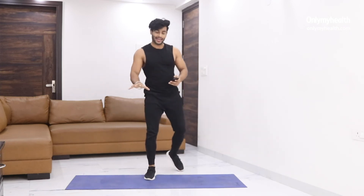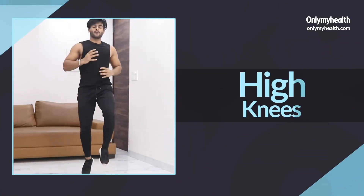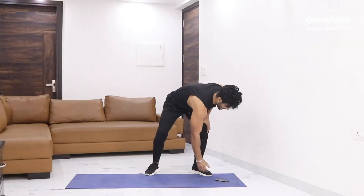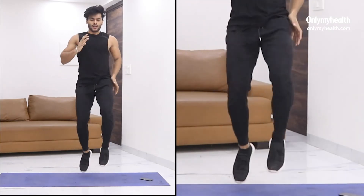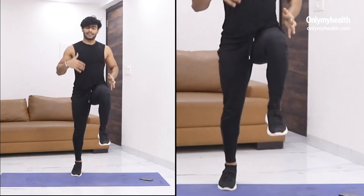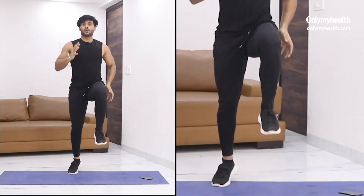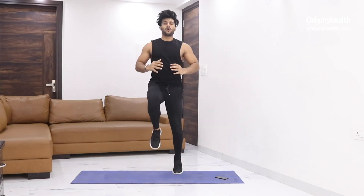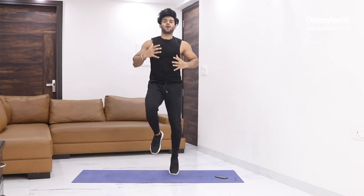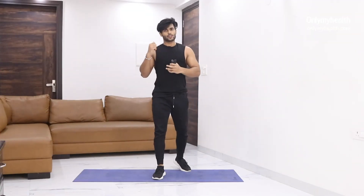Last one — high knees. Simple and basic. Just one and two. Let's do it — 30 seconds of high knees. Rest maximum possible, and let's do it. If you're getting out of breath, wait a couple more seconds and then start. This is the last exercise of round one. Keep moving. Up — very good. Half done. Just ten more seconds to go. Perfect. Inhale and exhale. You're doing great. Two and one.